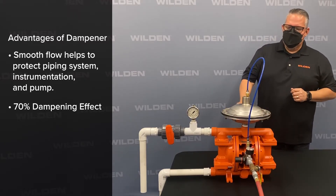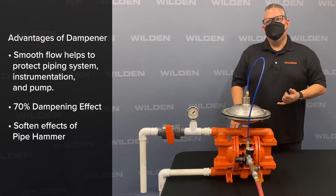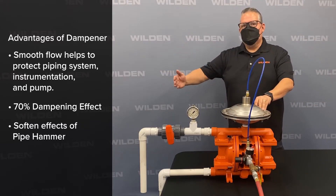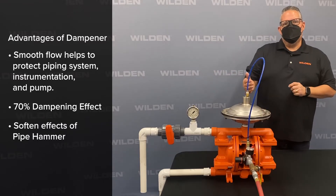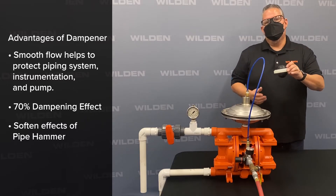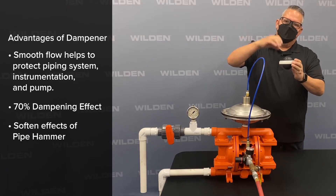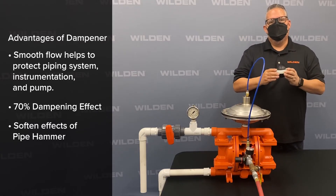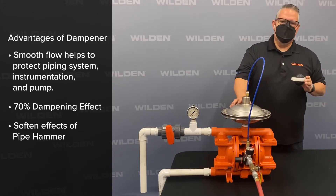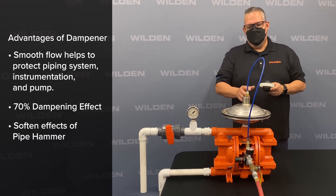Another key benefit of using a pulsation dampener is to soften the effects of water hammer or pipe hammer. As pressure leaves the pipe and hits a shutoff valve downstream, that water pressure comes back at eight times the pressure it left, causing damage. In some instances, the valve ball will come back and get forced into the valve seat. The pulsation dampener will dissipate that hammering effect.